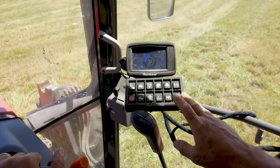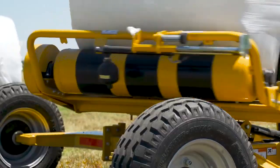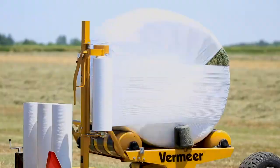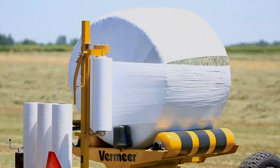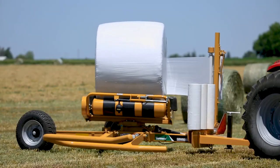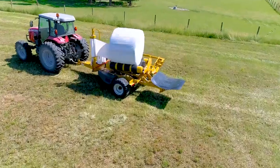A one-button push process eliminates the confusion of multi-step control systems. The rugged frame and turntable spins the bale to ensure the appropriate number of wraps are applied evenly on the bale. Pre-stretchers help your film cling to the bale and ultimately keep air out, all designed to facilitate effective production of high-quality baleage.